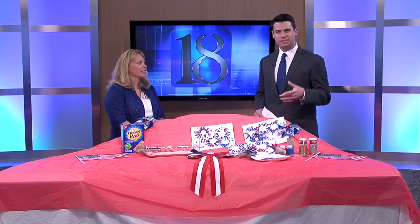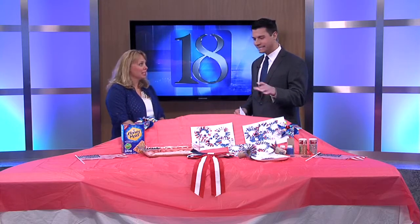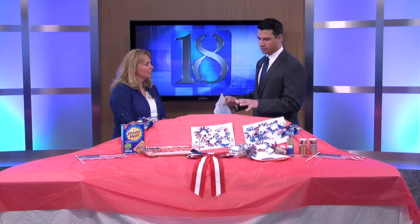Macaroni Kid publisher Beth Carlson is here now with some crafting and treat ideas for us this morning. It keeps the little ones busy using things you probably already have inside the house. Thanks for coming back — we love having you on every month.